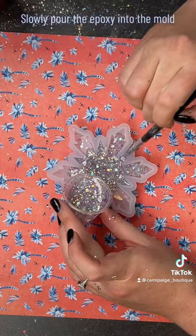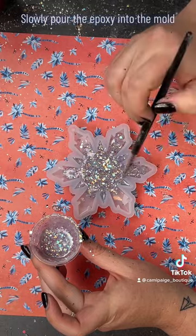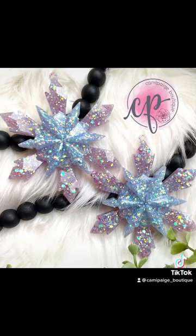After I get it all spread out, I let it sit for about one to two minutes, then drop the mold on the table — this allows the bubbles to pop up. Then I spray it with alcohol, let it sit, and this baby is done.